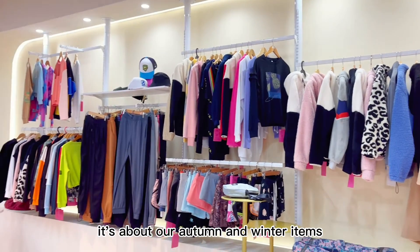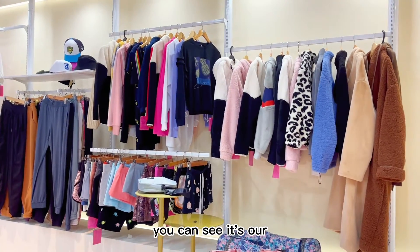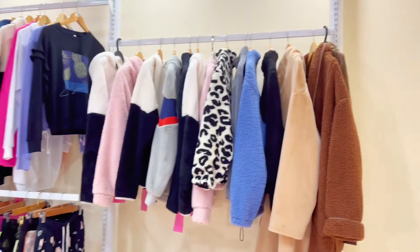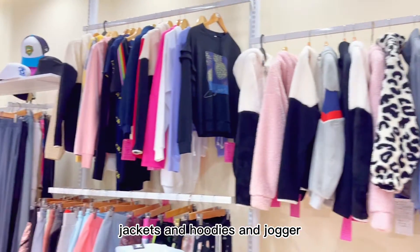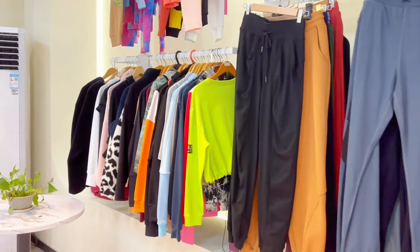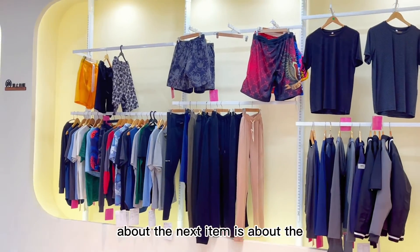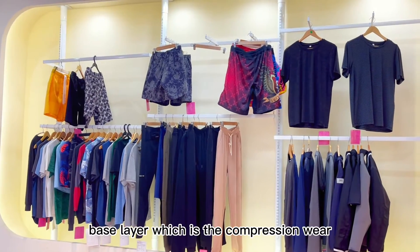Next, follow me to our autumn and winter items. You can see our jackets, hoodies, and joggers, which are very suitable for autumn and winter. The next item is about the base layer, which is the compression layer.